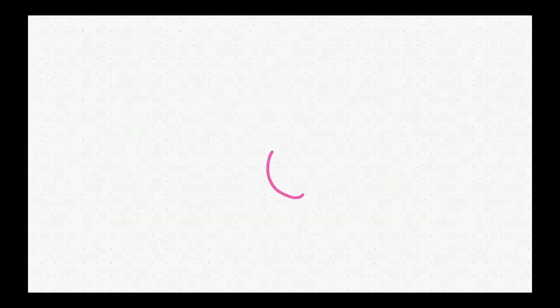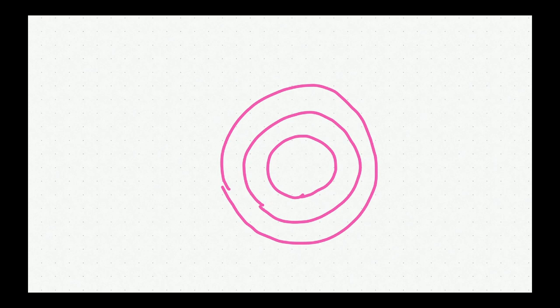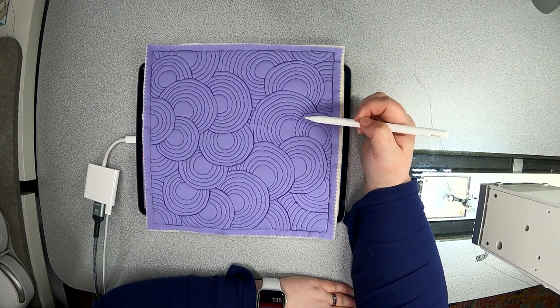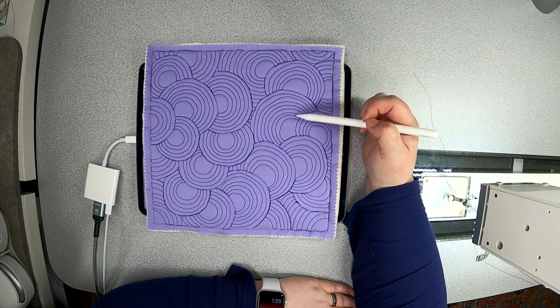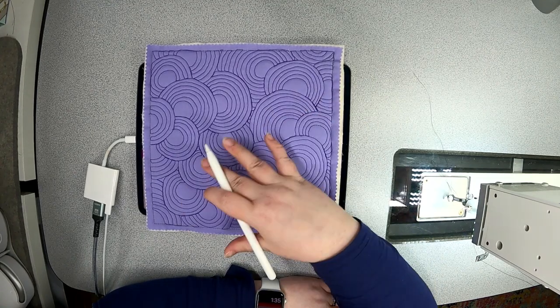We aren't just going to be drawing circles — we're going to be drawing circles that have echoes around them. These echoes can be placed as far or as close together as you would like. So the spacing distance between these rings is going to be the density of your quilting. In this sample, that space between the echo lines is anywhere from a quarter to probably an eighth of an inch. If you want a less dense look, you could space these lines an inch apart or two inches apart.